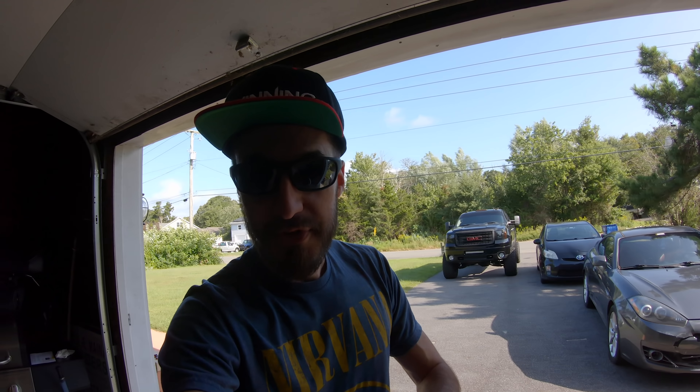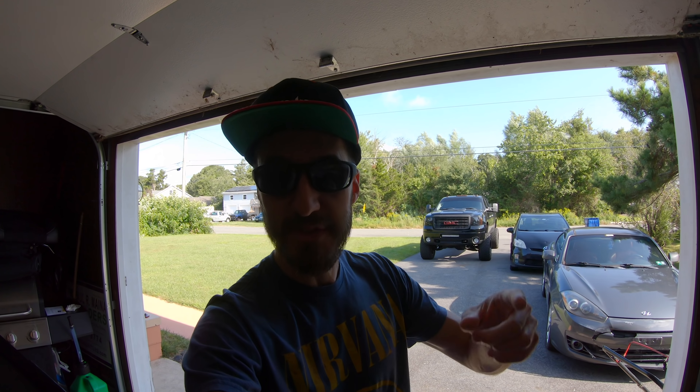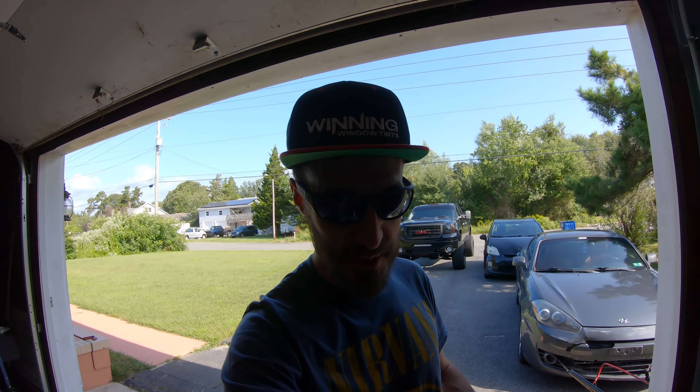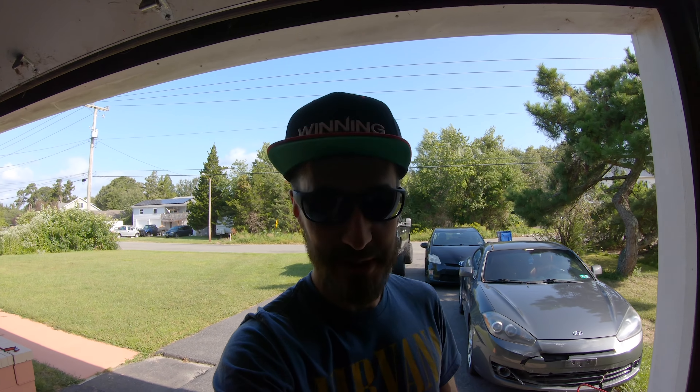I'm going to show you guys which tires I went with. The new tires I went with are a lot better than the ET Street SS tires, plus they're 18s. Which tires do you guys think I went with? Leave your comments below — what tire do you think I put on the Demon wheels? I'm getting ready to reveal it to you guys right now. I'll give you a second to put your comments below.